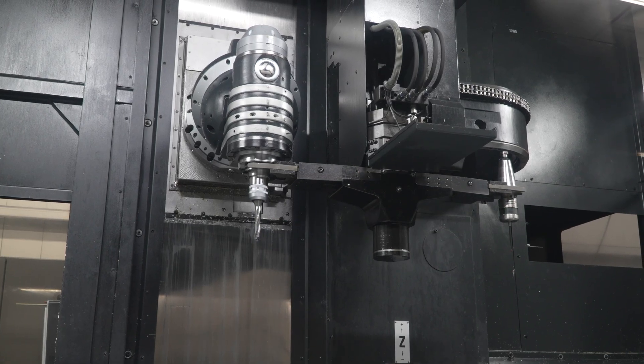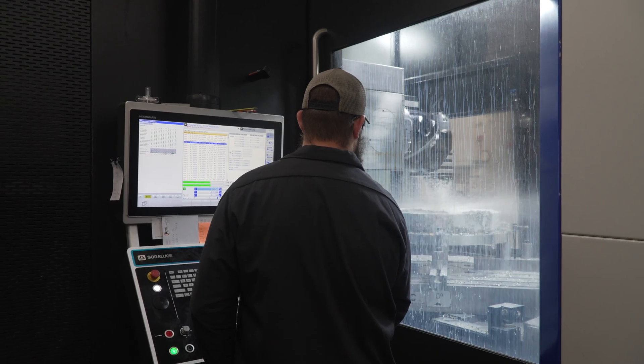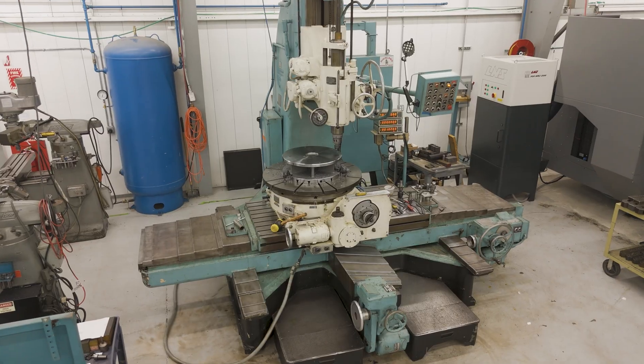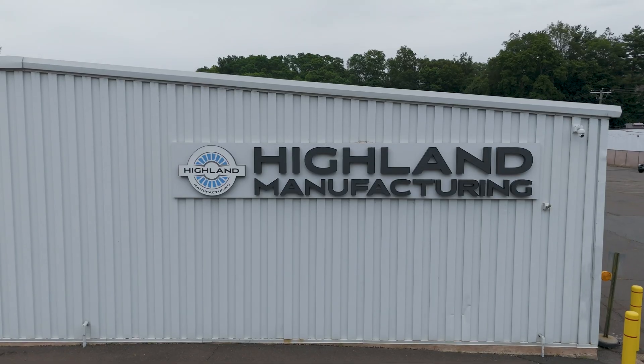The machine has proven itself with everything we've thrown at it. Our sales have grown probably about 10 percent, just work related going on this machine. Not only has it brought us from our jig bore era into the new machine era, it's brought us new work that hits the bottom line and is much better for us as a company.